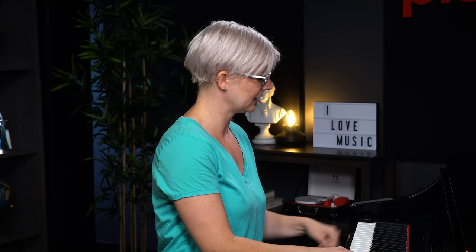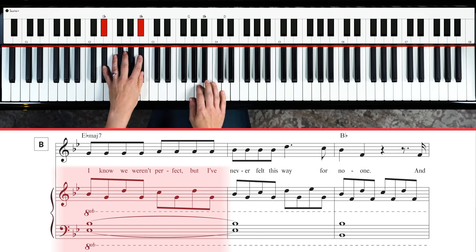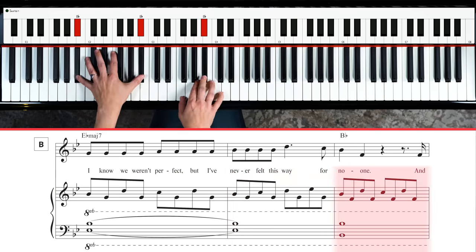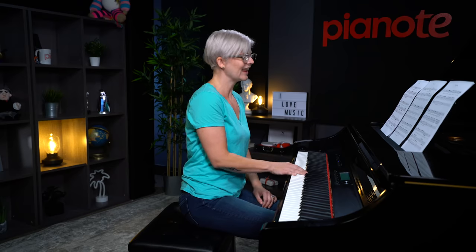Things change a little bit when you get to this next section because we've got the chorus and the piano part is so beautiful. So I'm going to show you exactly what to do. This is the part where she's singing: 'I know we weren't perfect but I never felt this way for no one.' So let's look at how to play that.